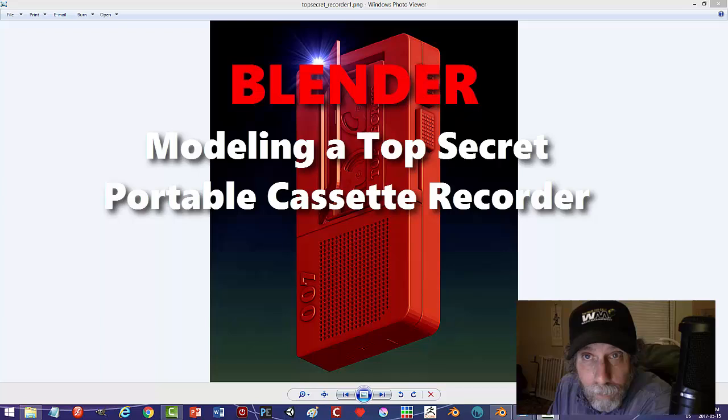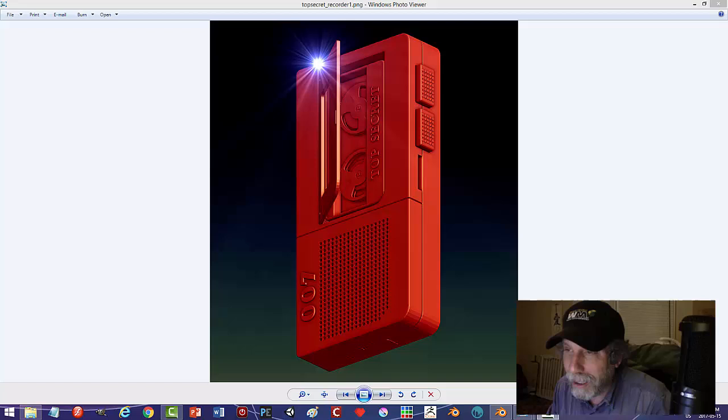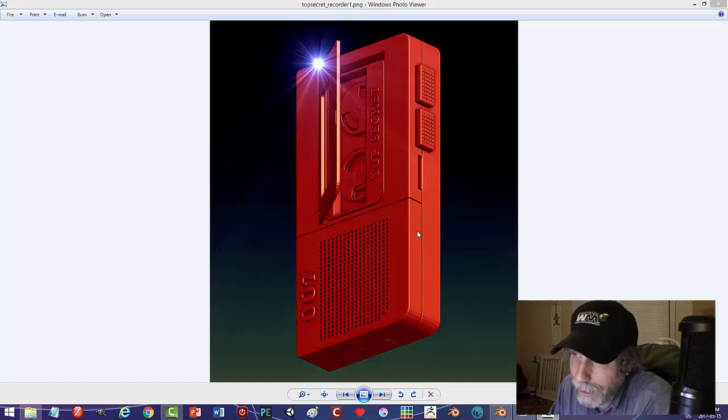Hey everybody. In a previous video I modeled a sort of old-fashioned cassette recorder and people seemed to like it. I had a lot of fun doing it, so I decided to do something along the same lines. I was thinking about Mission Impossible, Tom Cruise, James Bond — that kind of stuff. I decided I would do a sort of old-fashioned handheld cassette recorder that maybe a spy would use to get a little tape, listen to it, and then it would self-destruct after five seconds.